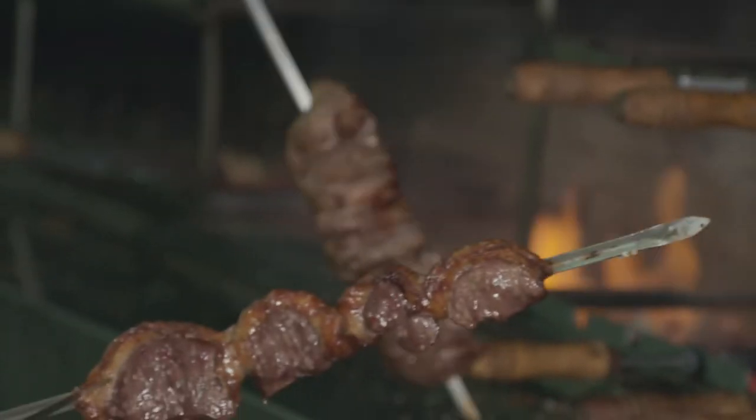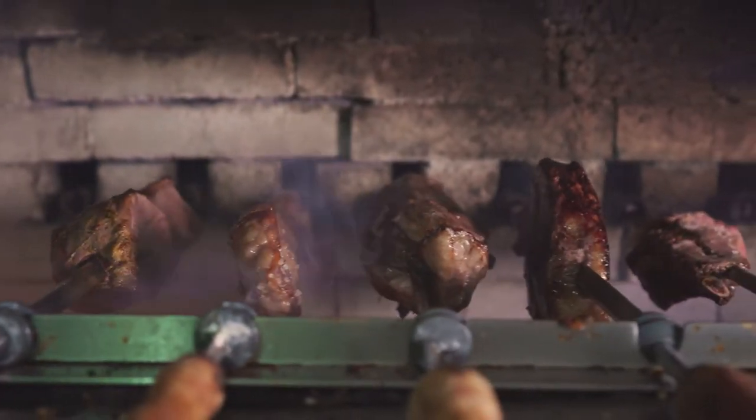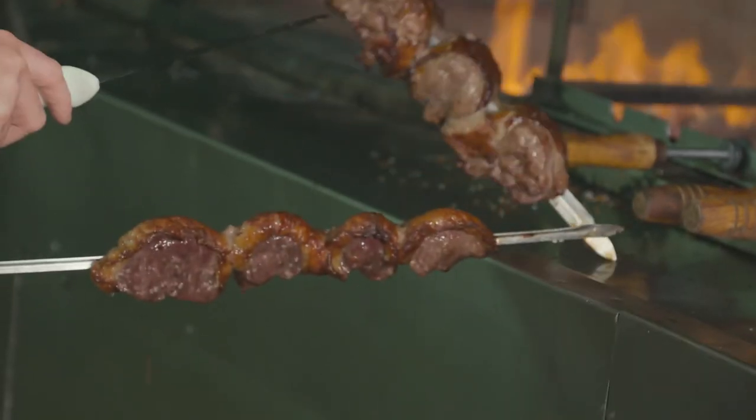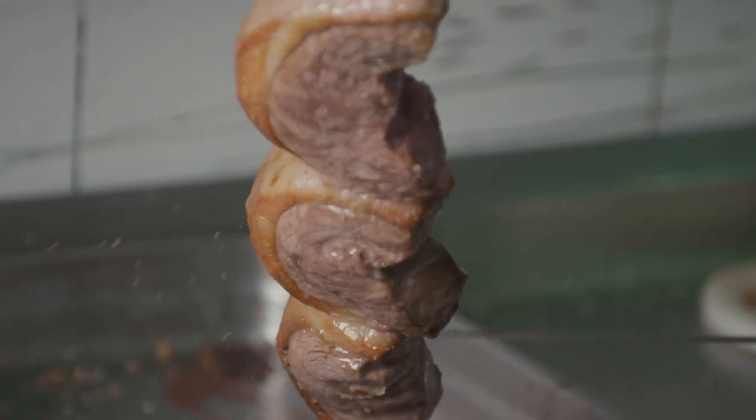They don't trim any of the fat when they're cooking meat here. The idea is that they slice it off at the table and you actually trim the fat yourself, because they want to have as much flavour as possible. You can really taste it and really see it in all the products they're cooking here. It's different to how we would do it, but there's a lot to learn.